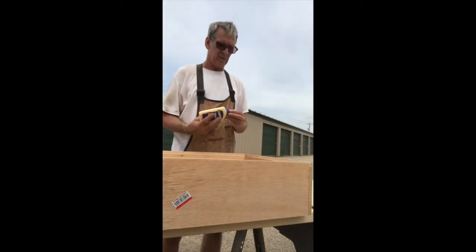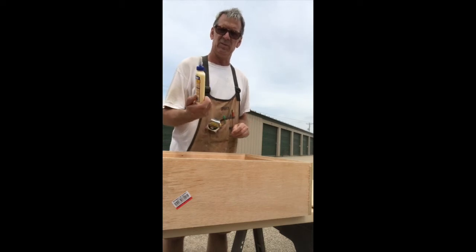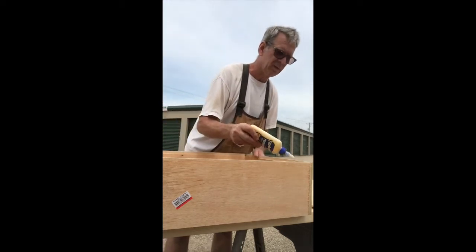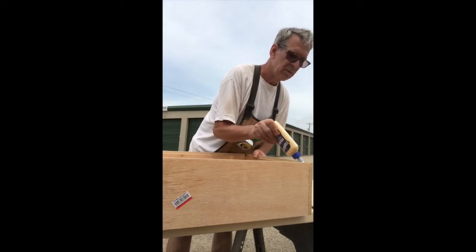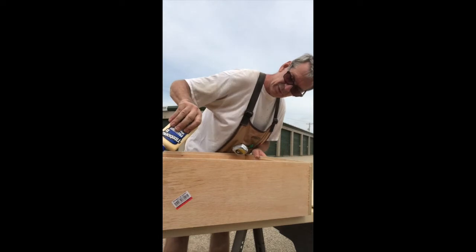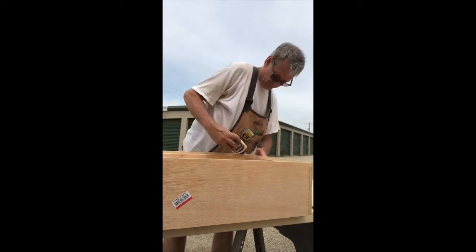My bottom's ready to go, and I always glue the bottom on. I'll put in my classic Titebond II wood glue. Just a nice little bead all the way around — don't want to get too crazy with it because you don't want it oozing out everywhere.